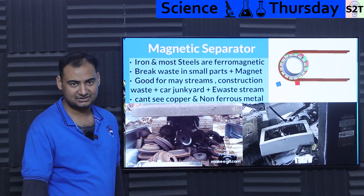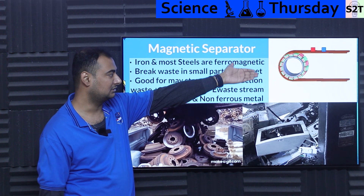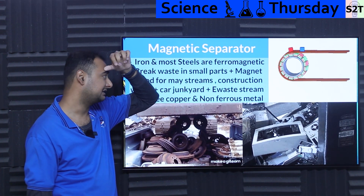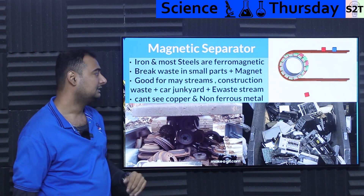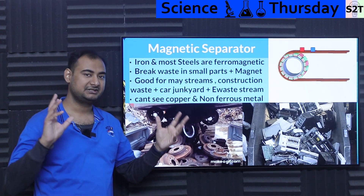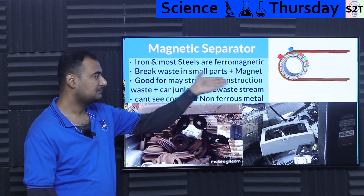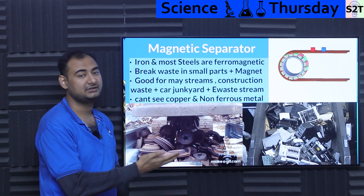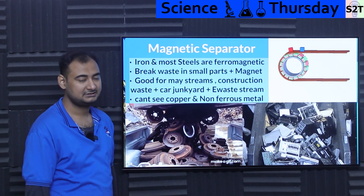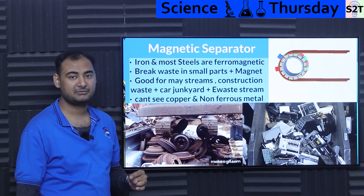So our first line of defense — you must have studied this in school — is the magnetic separator. You have a conveyor belt and the roller is just a permanent magnet or it could even be an electromagnet. We take stuff — car parts, electric parts — grind it into small pieces, and then just pass it through the magnet. The magnet collects whatever is metallic and rejects whatever is not magnetic. So it's good for a very varied amount of streams.